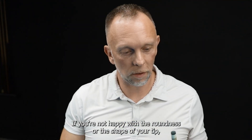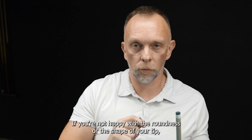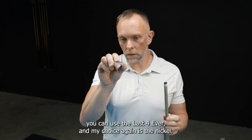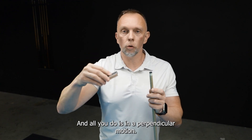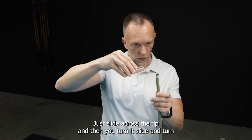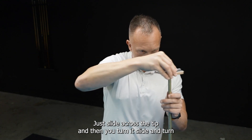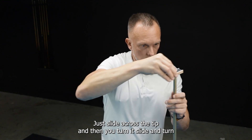If you're not happy with the roundness or the shape of your tip, you can use the Last Forever — my choice again is the nickel. All you do is, in a perpendicular motion, you slide across your tip and then turn it. Slide and turn, and that will fix it.